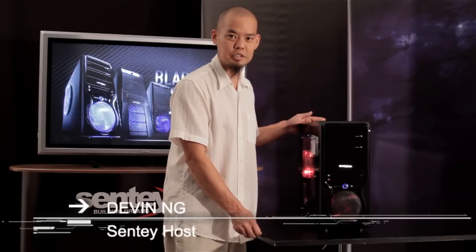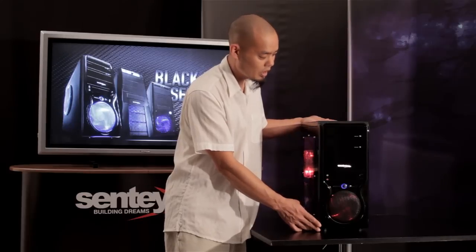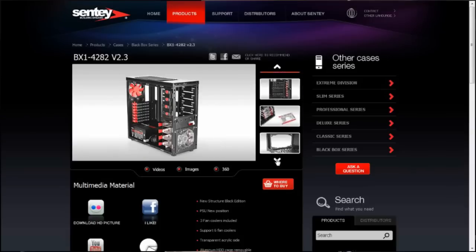Hi, my name is Devin, and today I'll be presenting a new line of cases from Senti, the Black Box Series 1. Now after viewing this video, if you have any more questions, go ahead and go to our website at www.senti.com.